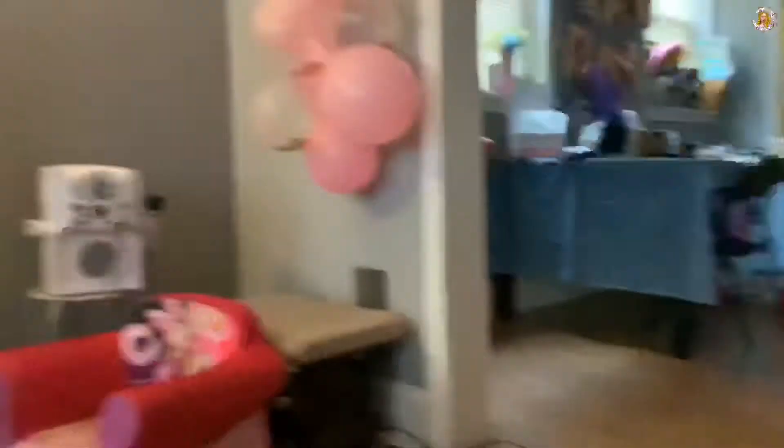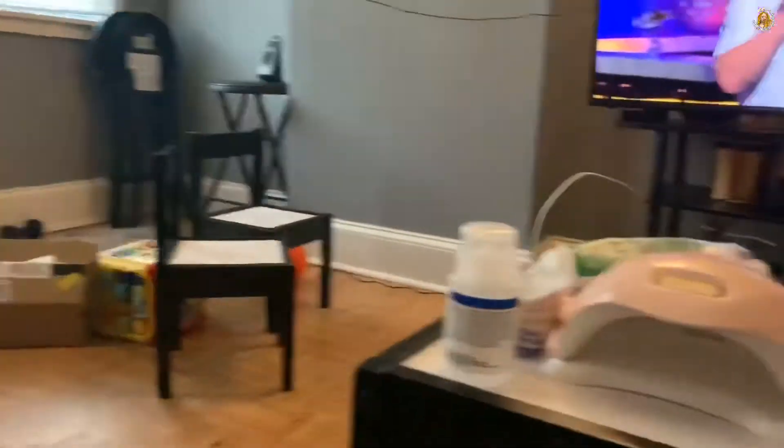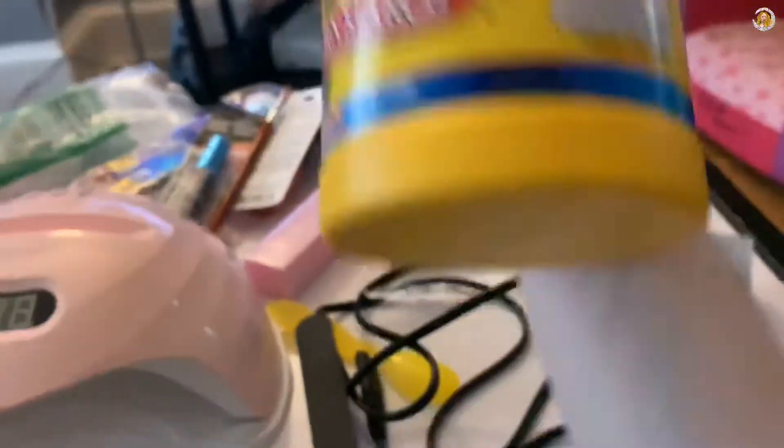These are some of the products I'm going to be using. I have other stuff over there that I ordered from Amazon - I can do a full haul at some point, but this is just an overview of the stuff I'm using. I was going to use baking soda but we have cornstarch, so that's what I'm going to do.